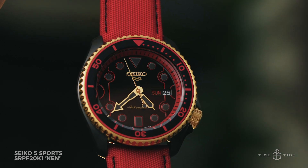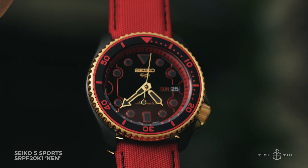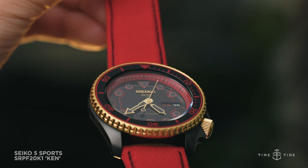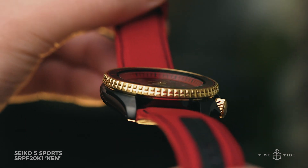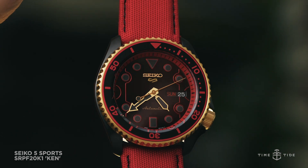This self-winding movement serves up a day and date complication, hacking seconds, decent accuracy, and no less than 42 hours of power reserve. Seiko has decided to pair Ken's watch with a bright red textile strap that only further complements the theme of the watch.